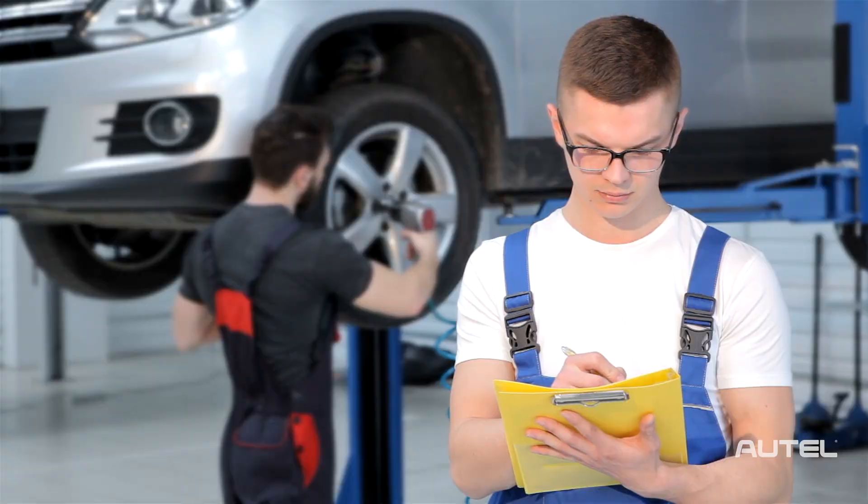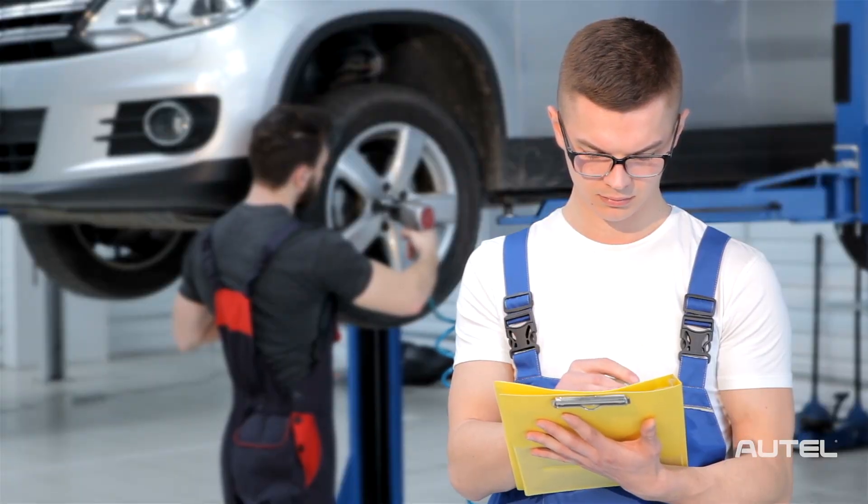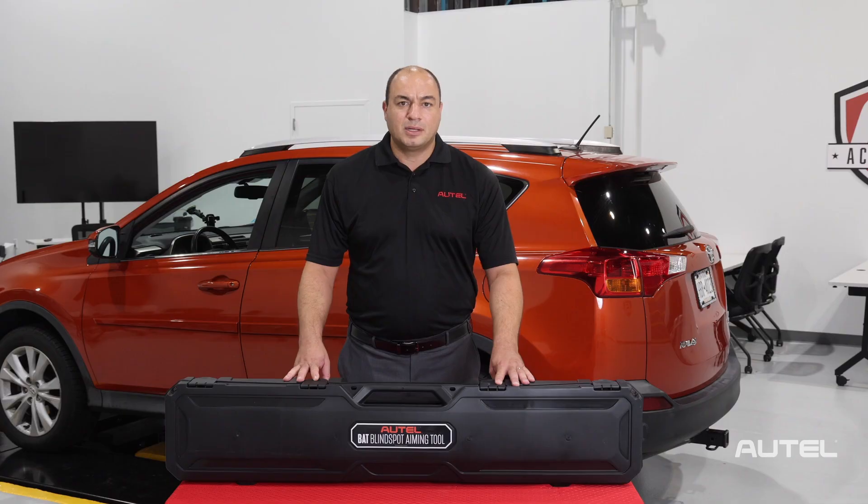The BAT's use can be entered as a line item in the repair estimate and invoice. That's the Autel BAT — a simple but essential tool to ensure the efficiency and accuracy of your collision repair. To check out this or any of our Autel products, please visit Autel.com and thanks for watching.